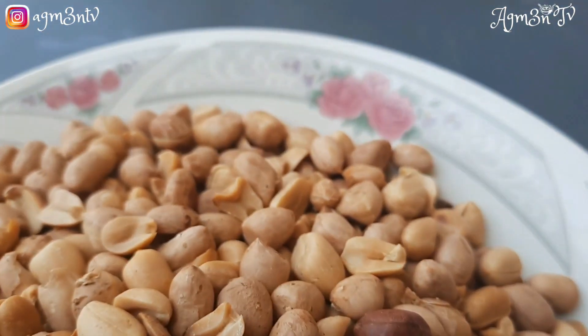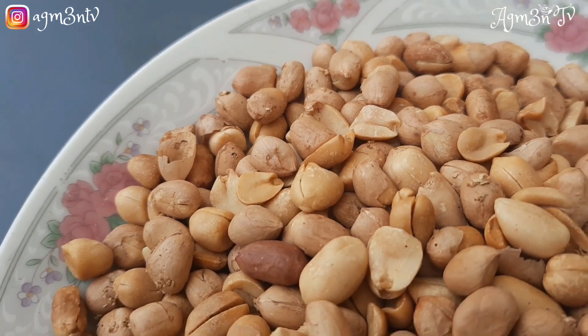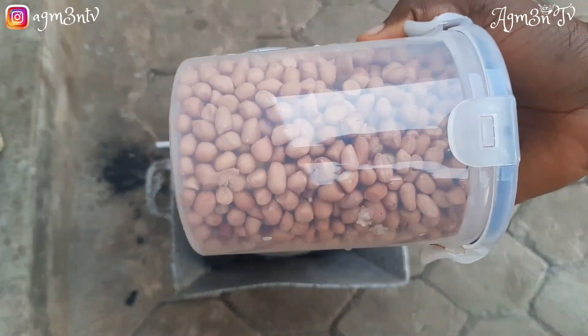Today I'm making peanuts — I'm frying peanuts. This is how we make peanuts in my country. If you are new, thanks for joining, and to my old golden members, I love you so so much.